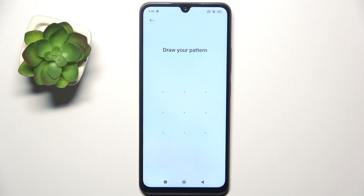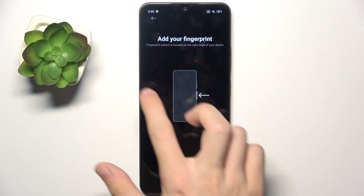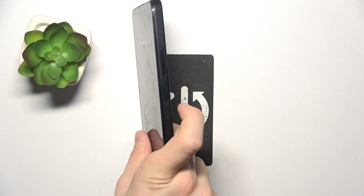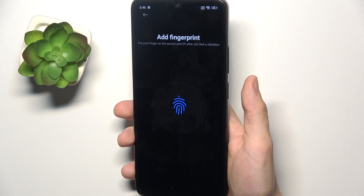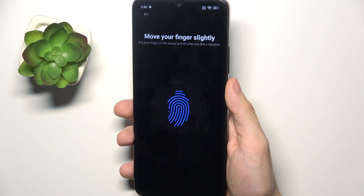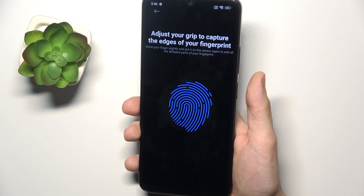Then, either draw your pattern or enter your passcode to unlock your phone, and now you'll be able to add your fingerprint. The sensor is on the power button — place your finger on it to start, and now put the finger on it and lift several times. Remember to move the finger between scans to scan the whole area.